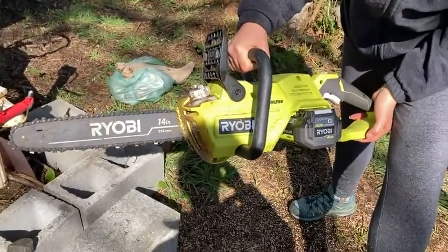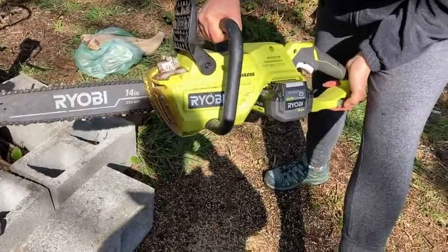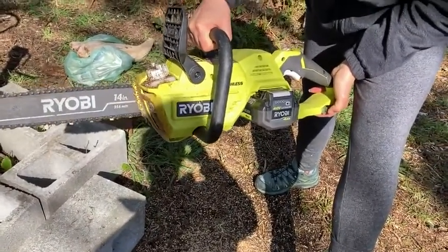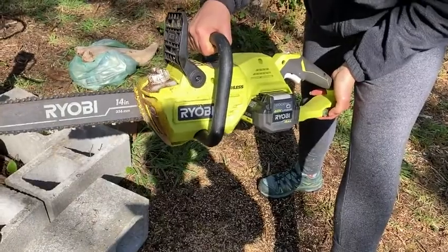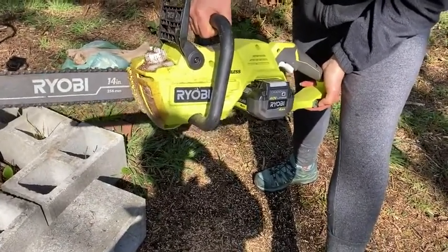Overall, I would highly recommend this — it's a great chainsaw. It's awesome with Ryobi that you can switch out your batteries from tool to tool. You get a charger and you've always got a battery charged up. So I definitely recommend this chainsaw. Thank you very much.